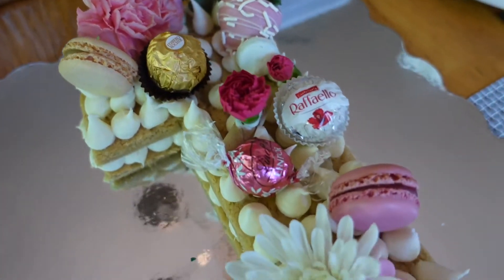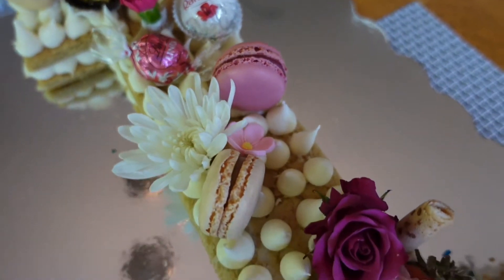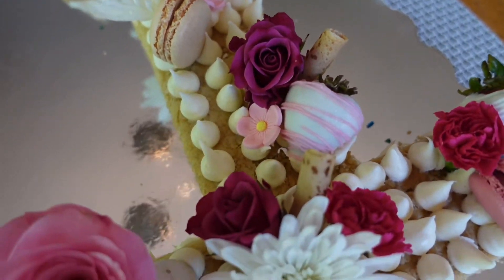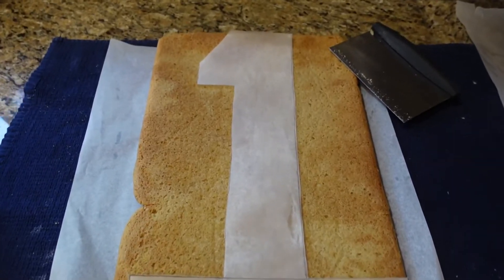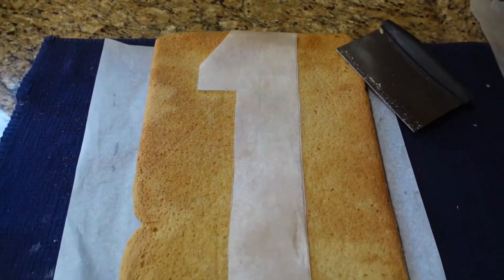Hi everyone, welcome back to my channel. Today I'm going to be showing you how I made this gorgeous number one cut-out sugar cookie cake. I started out by baking a large rectangle sugar cookie.